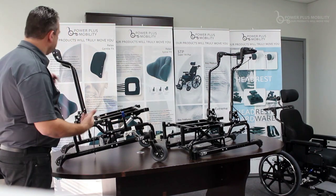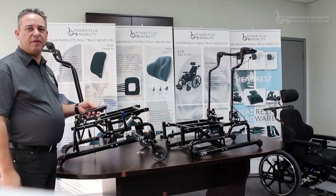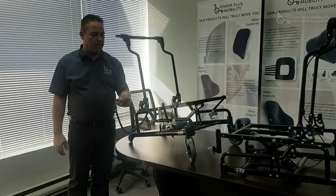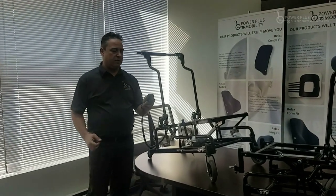What the power tilt does is it allows for the end user to tilt the chair from 0 to 55 degrees on their own with a pendant, such as this here. If I push up, it'll tilt up. If I push down, it'll tilt down.